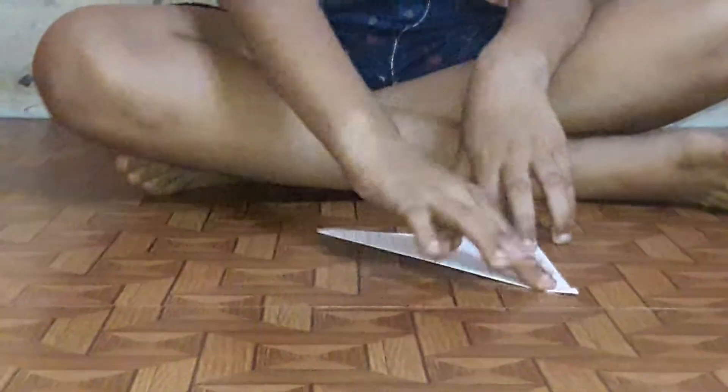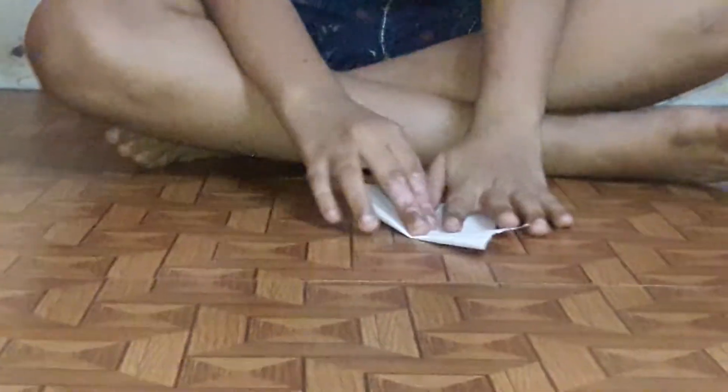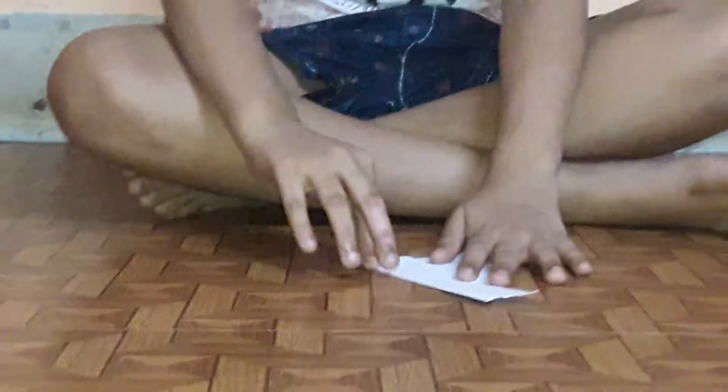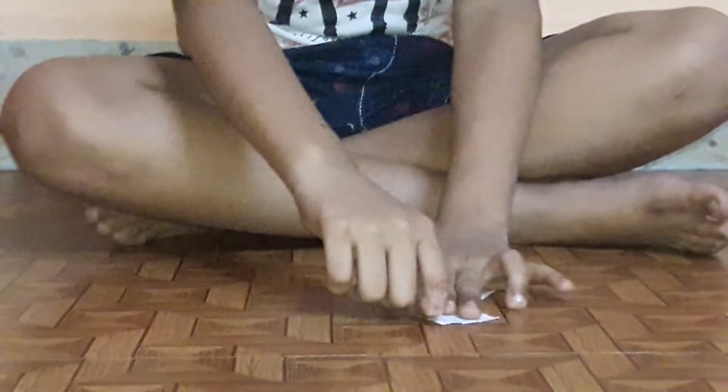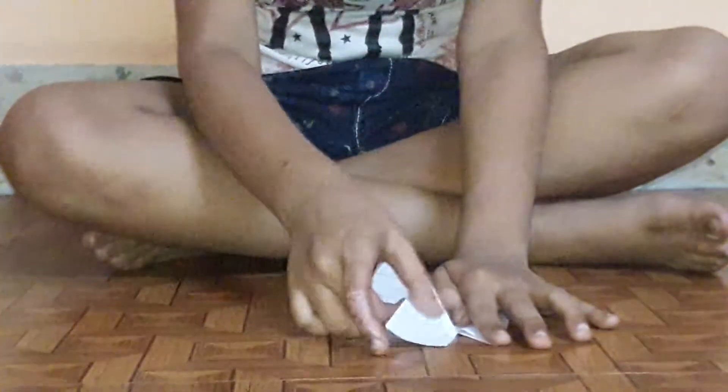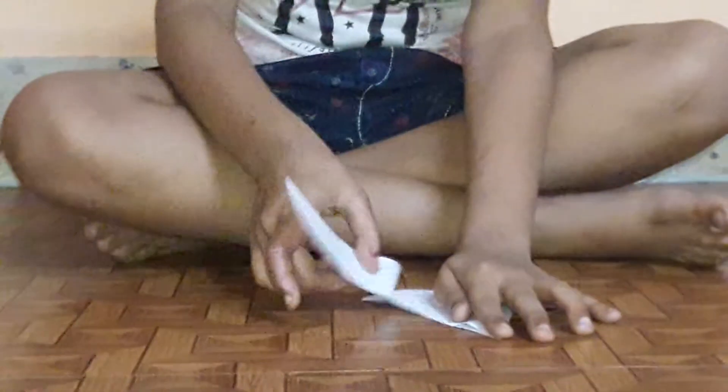First you have to fold the paper. And then tear the paper from down, like this. Tear it nicely and a square shape will come.